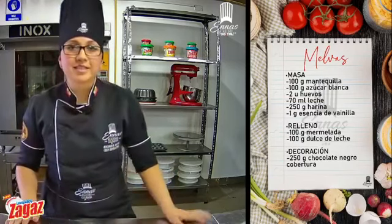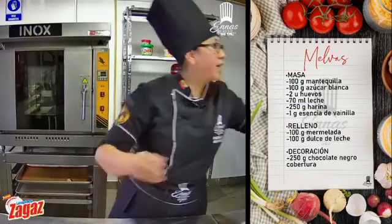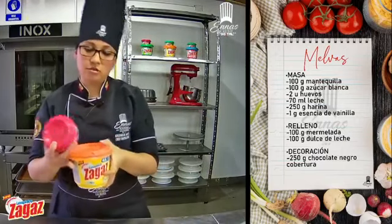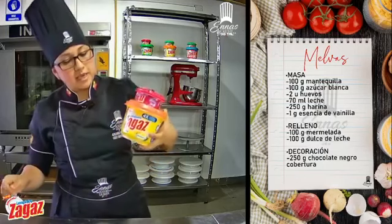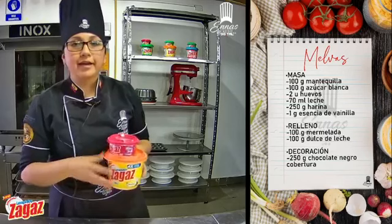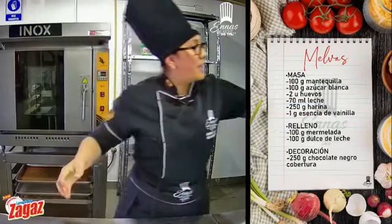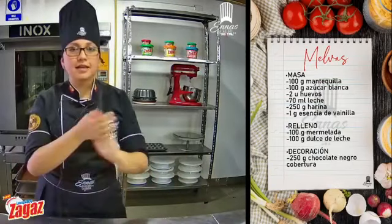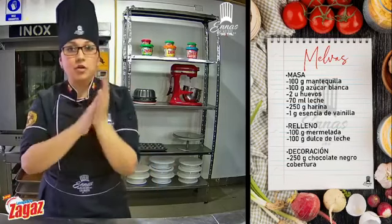Vamos respondiendo. Mientras les hago acuerdo de nuestro producto estrella Sagaz, es nuestro lavaplatos que tiene cuatro fragancias espectaculares, tiene glicerina para ayudar a que nuestras manos queden súper suavecitas, y es un excelente arrancador de grasa. Solo lo encontramos en el Coral.